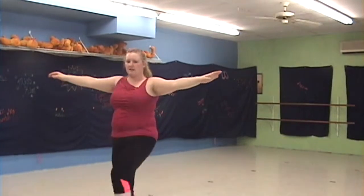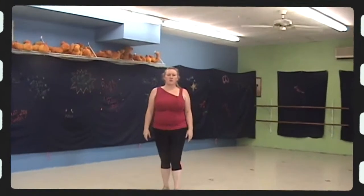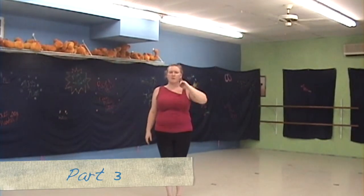Knee and kick, knee and kick. Then kick and kick and slide. All right, so part three — we just slid away from all of our dance members.